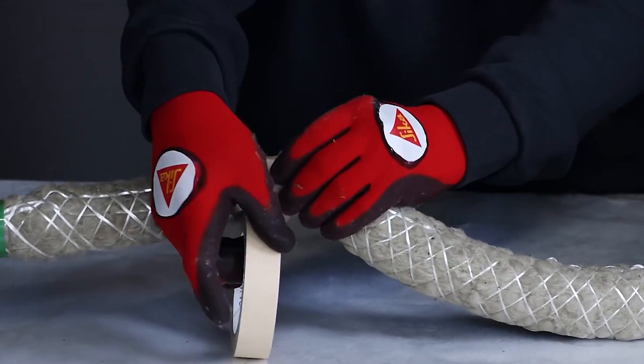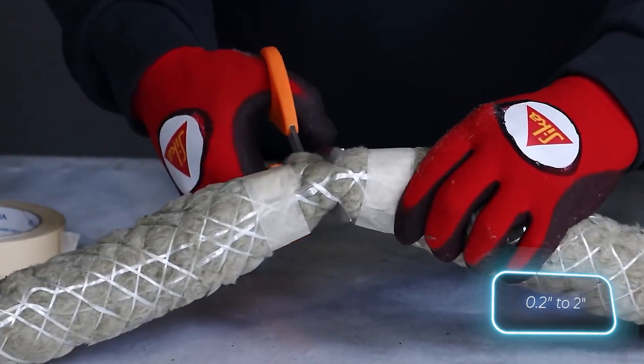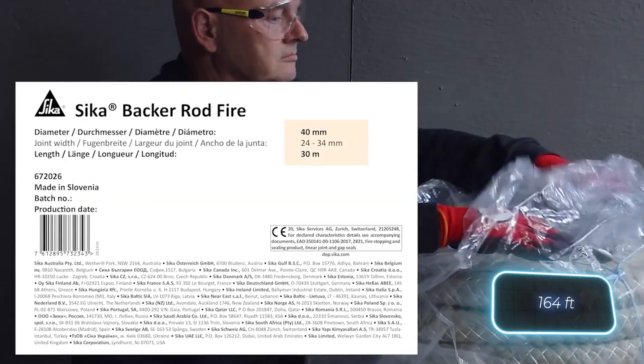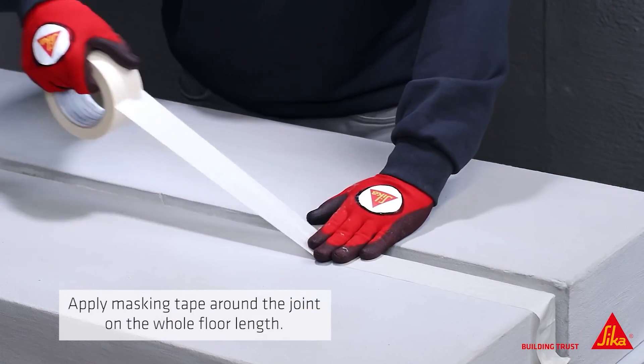With diameters ranging from 12 to 60 millimeters, it's suitable for joints from 7 to 51 millimeters wide. For extensive tasks, the 50-meter roll is the best option, and it pairs well with flame-retardant sealants.